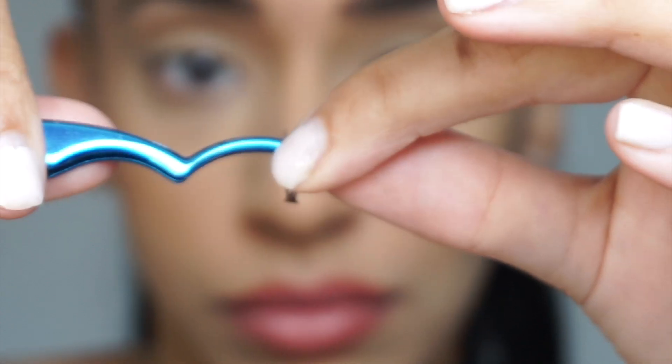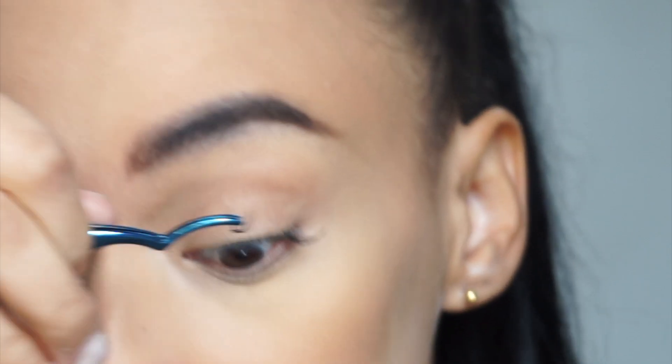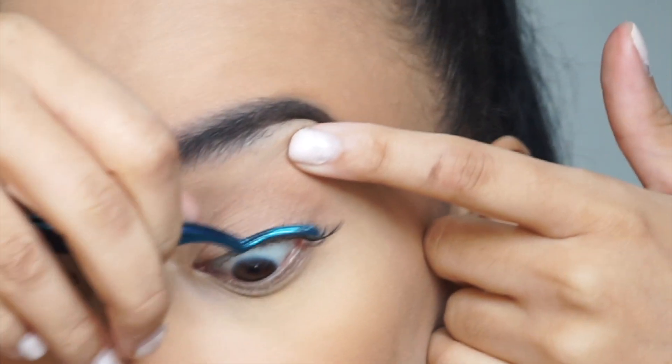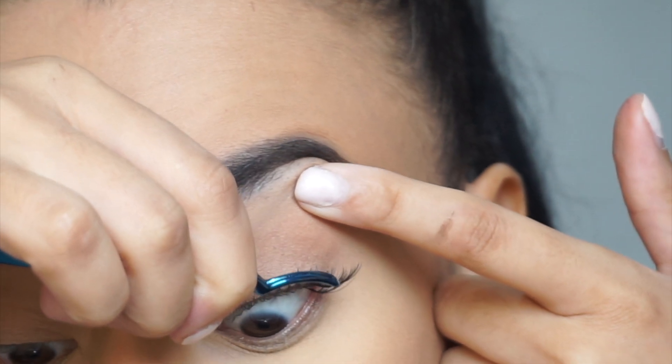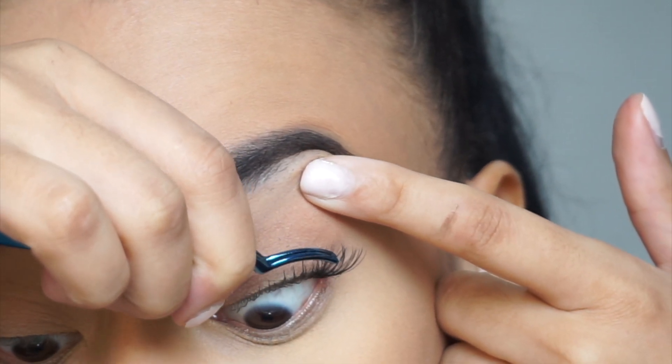Apply the lash glue, wait for it to go tacky, and then hold up your eye. See how I'm pinching my eye up and just looking down into the mirror? I recommend this because it's the easiest technique — having the mirror underneath — and the lash should pretty much stick to your individual lashes if the glue is tacky enough.